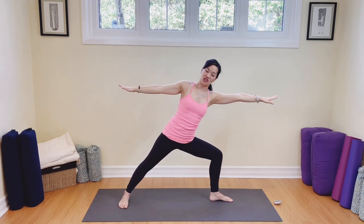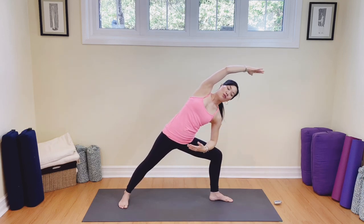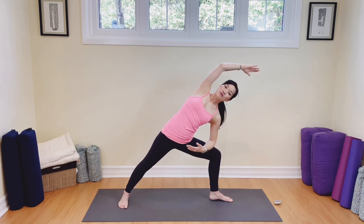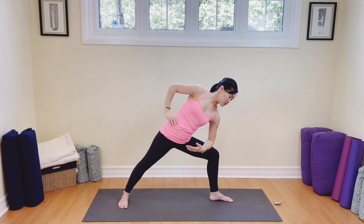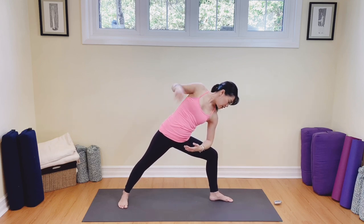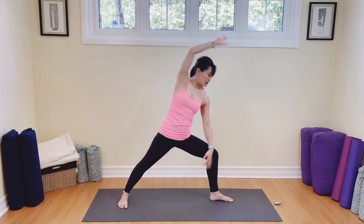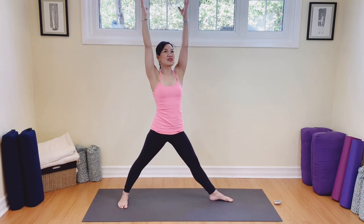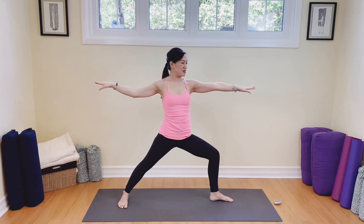Well done. From here let's reach — lower that front arm and extend this arm over. If it feels uncomfortable to be here, you can place it on the hip. If your head or neck is uncomfortable, maybe you want to look down. Your choice, your practice. Take a breath here, breathing in and out. Nice tight belly, we're going to come on all the way back up, reach up, and then sink one more time back down. Breathing out. Well done. Release, step forward to the front of the mat.